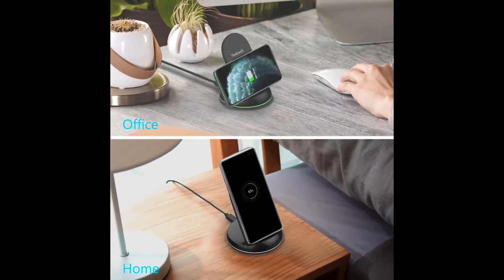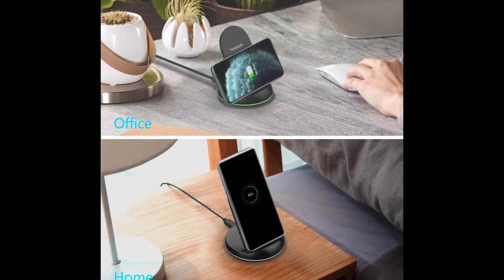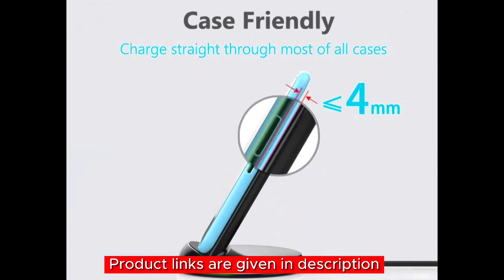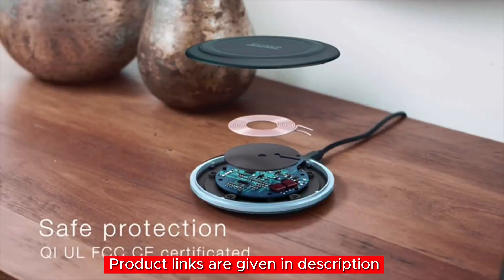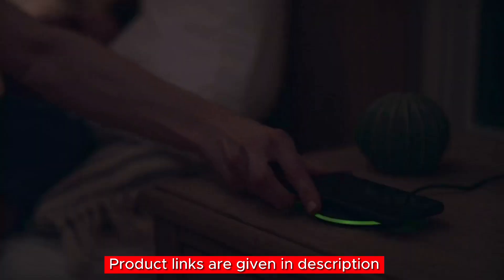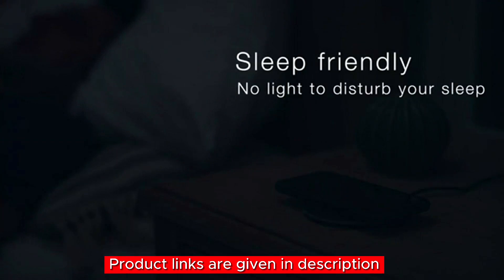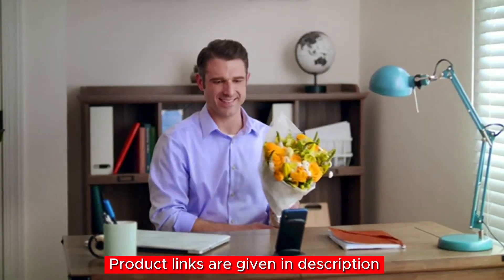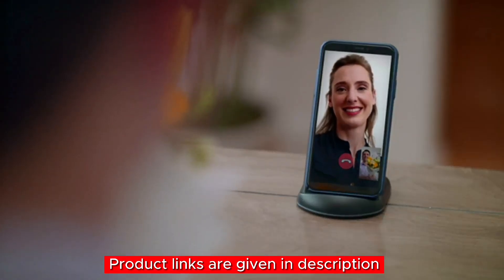Key features: a two-pack design — one for home and one for the office or as a backup; vertical and horizontal charging to enjoy your phone while charging from any angle; intelligent temperature protection for safe charging without overheating; sleep-friendly LED indicators to check charging status without disturbing your sleep; and wide compatibility with various smartphone models. If this Yootech wireless charging stand caught your eye, find the link in the description below.